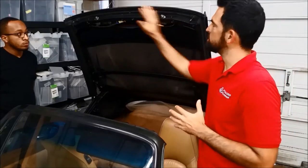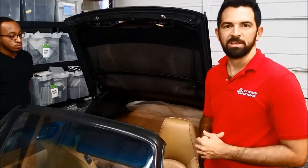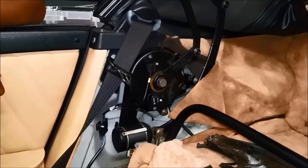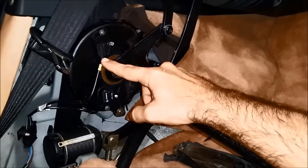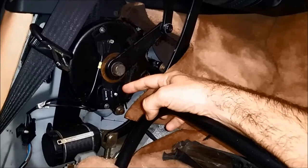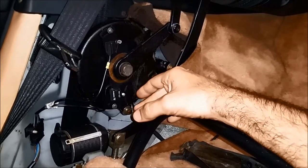Excellent. So in this car the micro switches on the frame of the convertible top are working perfectly. What we're showing now is how these two micro switches work: one protects the convertible top from closing too far forward, and the other tells the convertible top unit that the convertible top is all the way back and completely open.